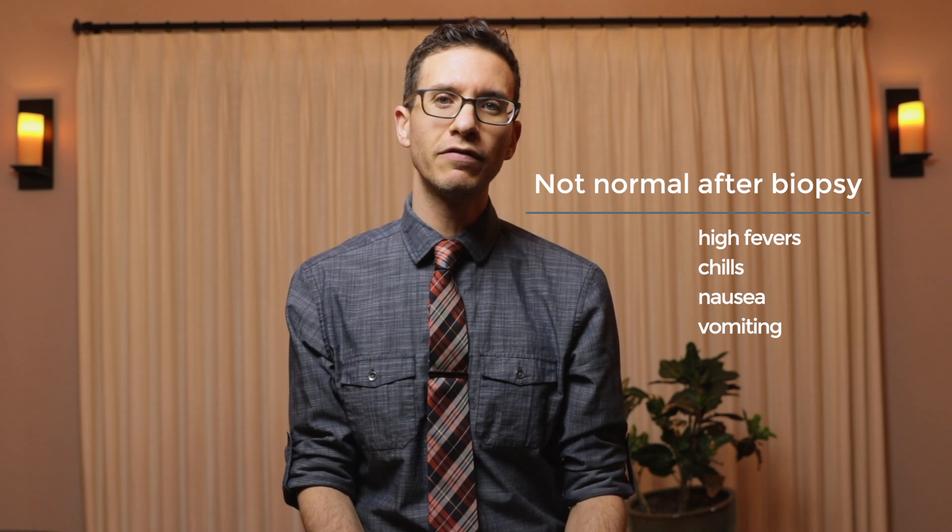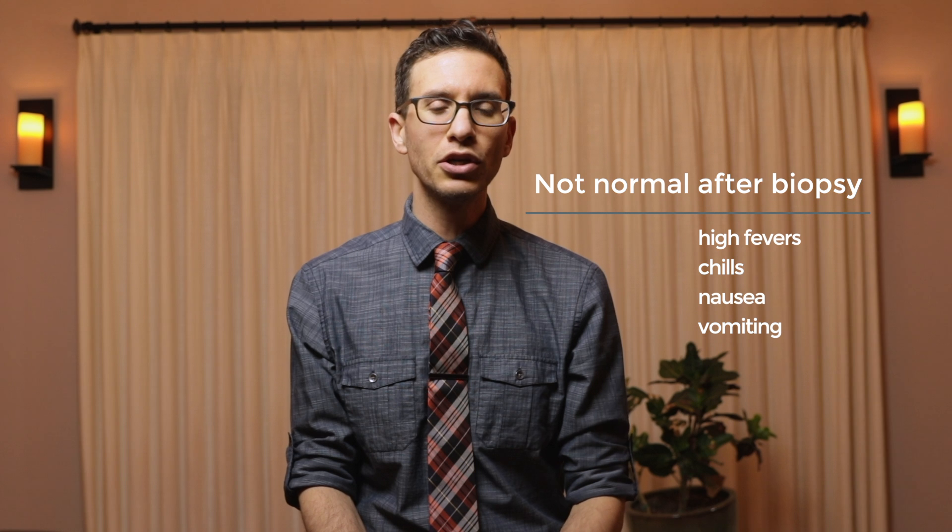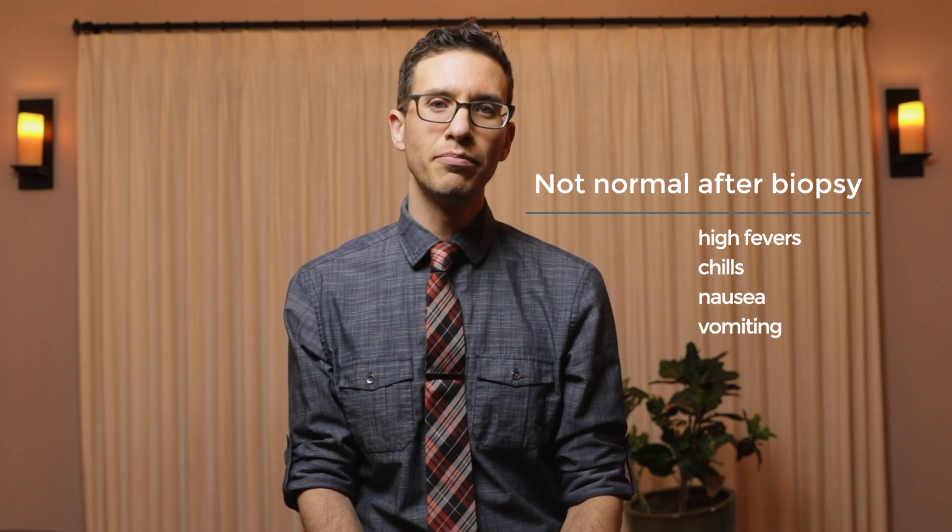If you experience high fevers, chills, nausea, vomiting, or an inability to urinate, you should call your doctor immediately. Some of those things may be signs of an infection.